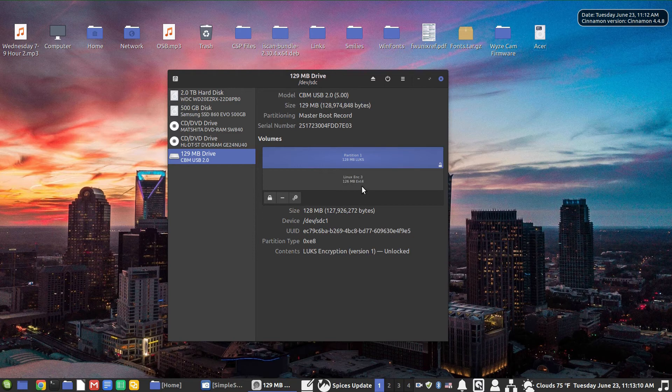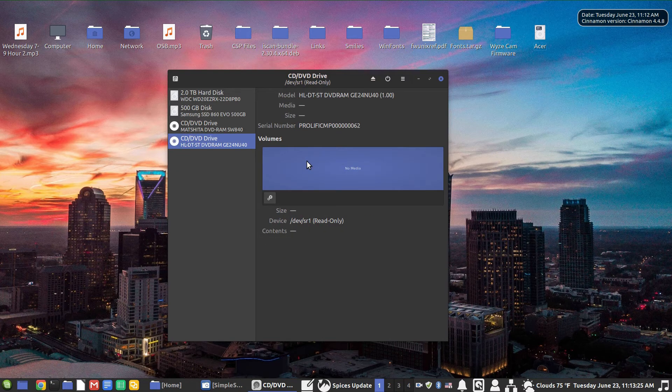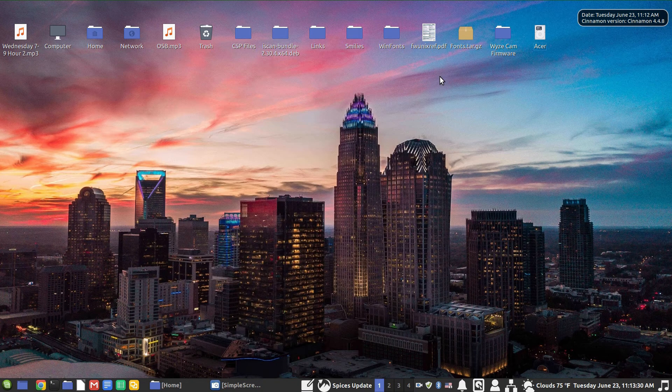I'll click Create and there we go. The partition is being created — you can see the little spinner showing it's working. Now we've got Linux ENC 3 on there, and it is encrypted and ready to use. Now I'm going to mount it, but first I want to show you something — I'll go ahead and unplug the drive and close things up.